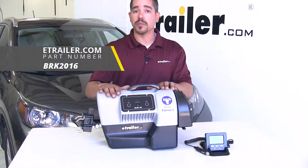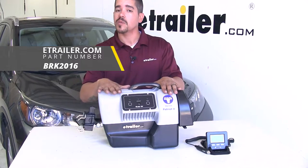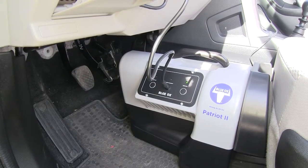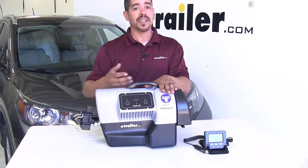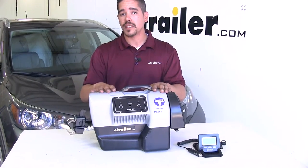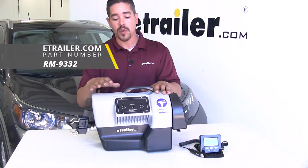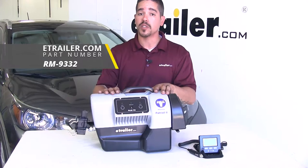This one in particular, we have the Blue Ox Patriot 2, which again is going to be a portable system, but this one is going to be proportional. So we are still going to have that proportional braking — if we ease into a stop, it will ease on the brakes, but again in a panic situation, it will apply them very firmly. One thing to keep in mind with portable braking systems is that they are going to have to require a separate power source. So we're going to have to have a 12-volt outlet kit that is live whenever our CR-V is in tow mode.